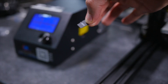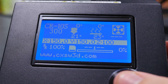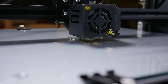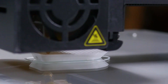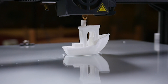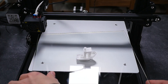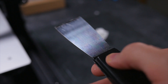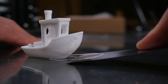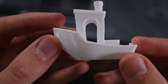Now you truly are on the last leg. All you have to do is plug in the micro SD, move into the bottom menu to load up the SD, find your file and hit go. From there just enjoy your print printing. Once your print is printed the best practice is to hit cool down, let it all cool down — plate and all. Then take your plate off and use the lovely included scraper to just slide it under the print. It should just pop right off and lo and behold you have now unboxed, set up and done your first print.